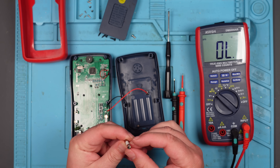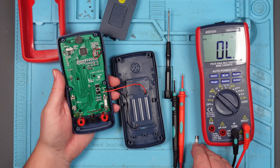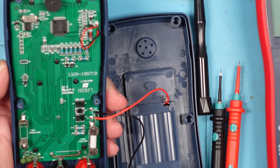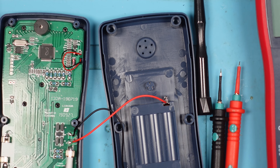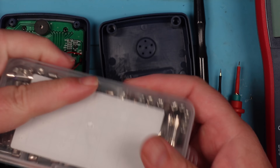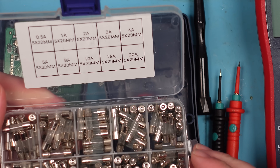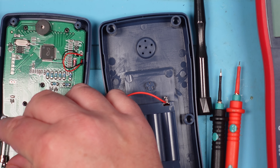It's not got anything written on it — how am I supposed to know what to replace it with? Or does it say it on the board? Let's zoom in. It looks like it says F500 milliamp, 600 volts. I'm not going to have any of those, I doubt. I've got this box of fuses but I don't know what they are. So, 0.5 amps, but it doesn't say the voltage. How do I know what voltage they are? It's the right type — it's a quick-blow one. Let's try that.